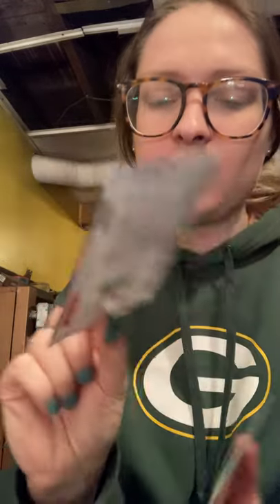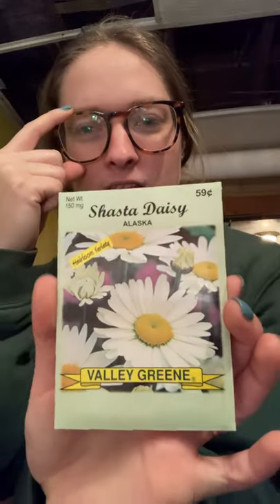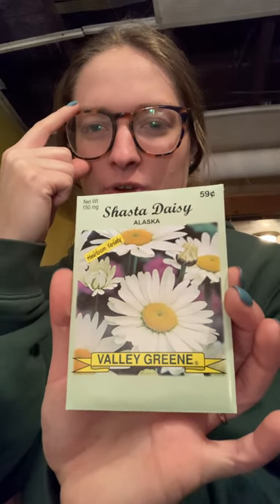Then I have two random finds — I haven't grown these before, just thought they were super pretty when I saw them while shopping at my local store. I have Robinson Red Chrysanthemums, which are bright red, and Shasta Daisies — white with a really pretty yellow center. Very typical daisies, which I've always thought are super pretty.